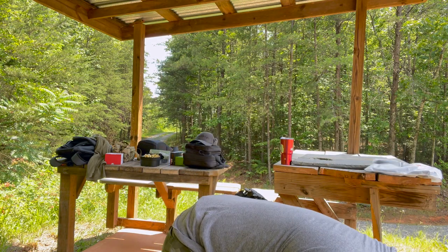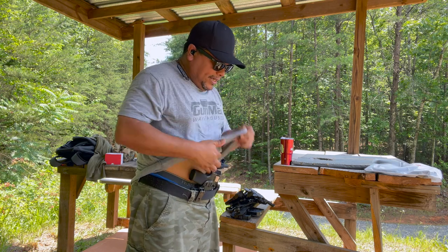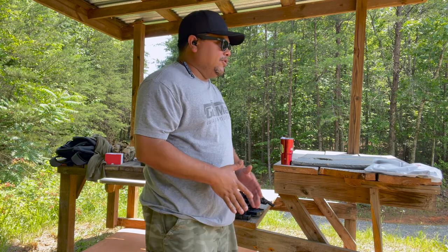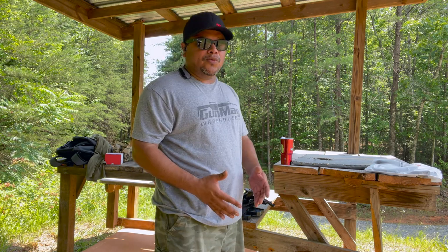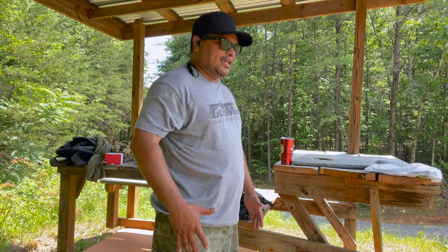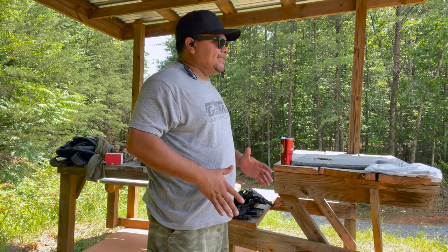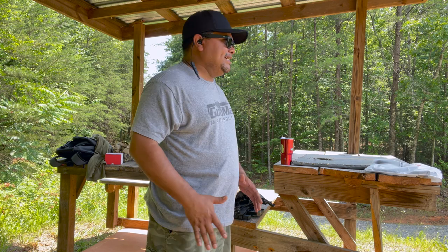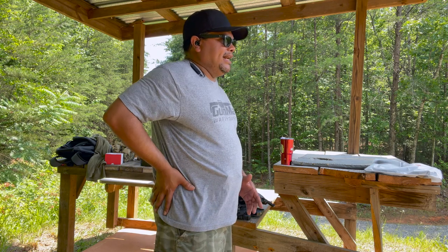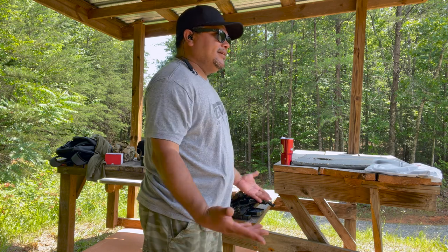Don't get me wrong — I like appendix carry. It's the fastest way to draw in my opinion, and you can control your firearm in front of you. But for some people it's not going to work — if you have a lot of mass in the front it's going to be uncomfortable. I usually carry strong side around three o'clock, but some holsters there can be bulky, cause your pants to sag, or require constant adjusting.